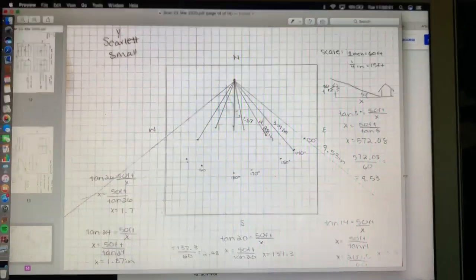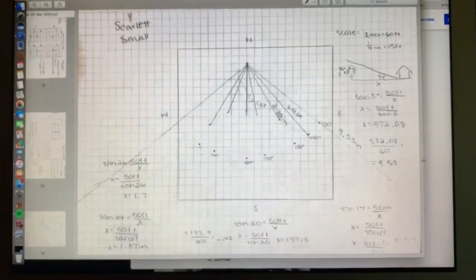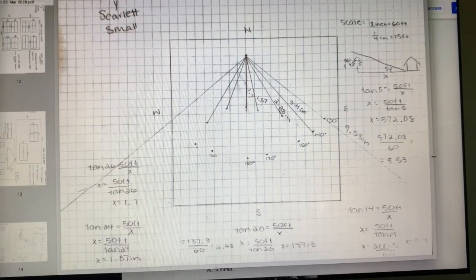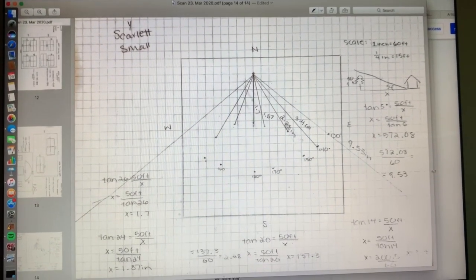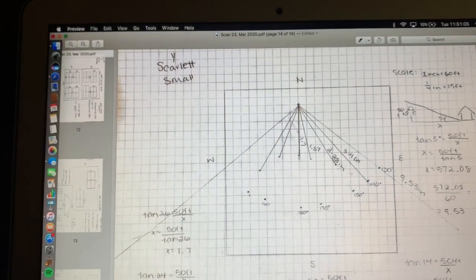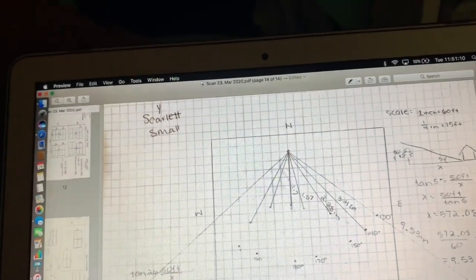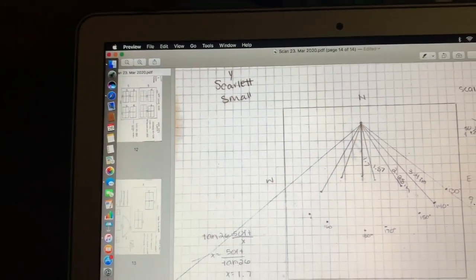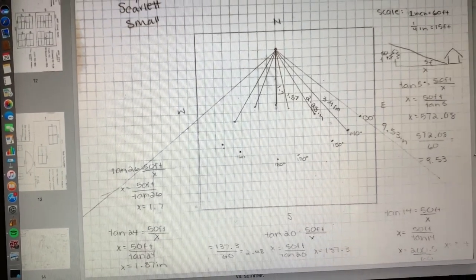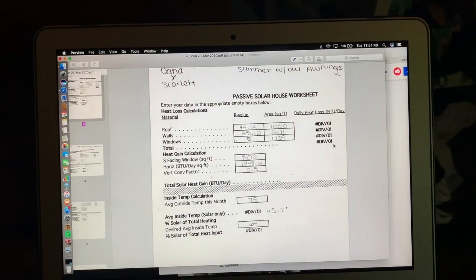Here is the detailed trigonometry for how we figured out how long our awnings are supposed to be. Using the land plot, we worked with specific degrees, then used tan of 5°, tan of 14°, tan of 20°, tan of 24°, and tan of 26° to figure out what x would be — which is the awning length.